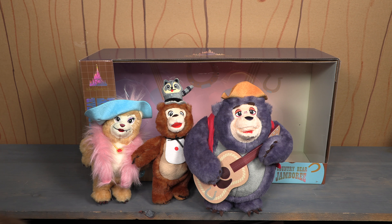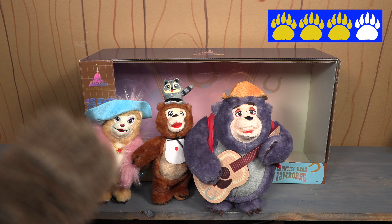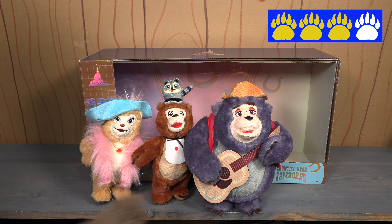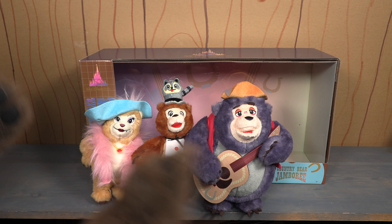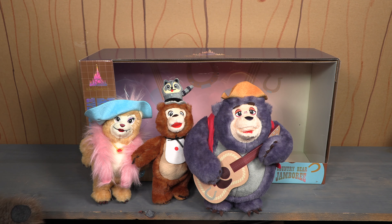I tried very hard — it is very hard not to give these two paws. So I'm going to give it a very low three paws, but it's just barely three. I appreciate the packaging, I appreciate the display. I do not appreciate these plush. At all. And that's my review.